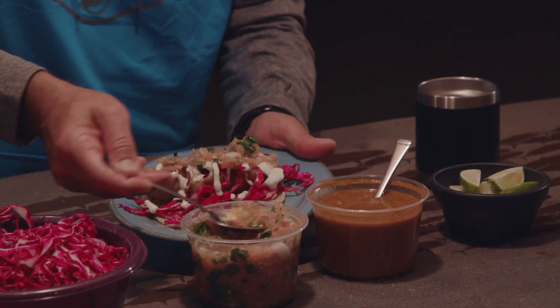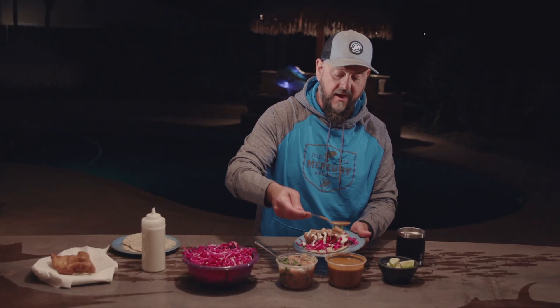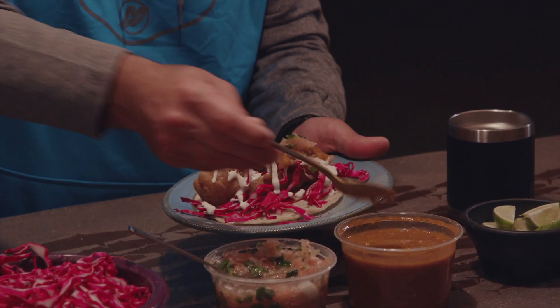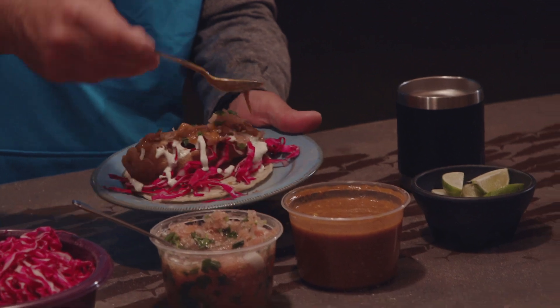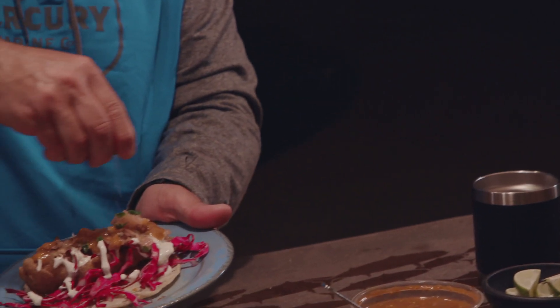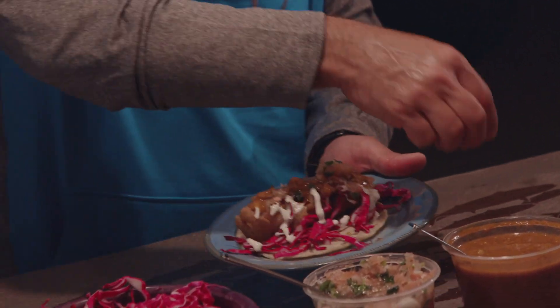Kind of pull everything together. The fire — your favorite hot sauce. This can come in a bottle, or from your local market like we have here in California. Take a lime, a little bit of fresh lime juice, squeeze it on top, and that's it.